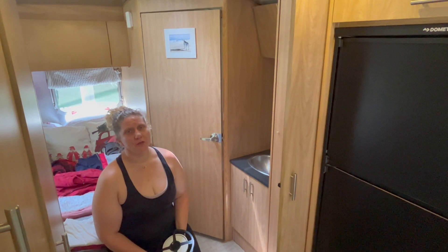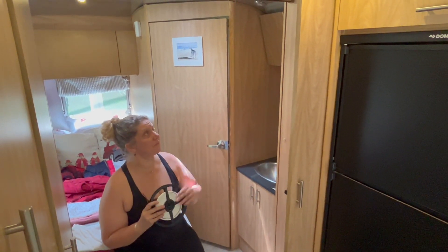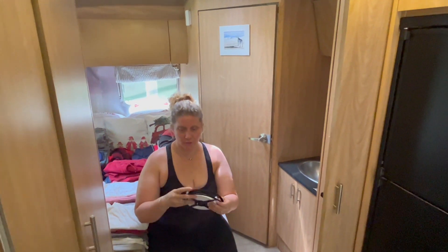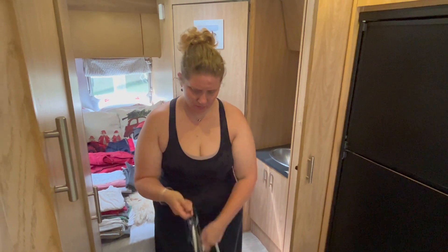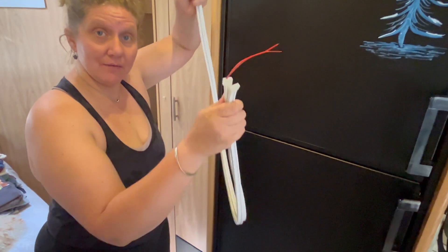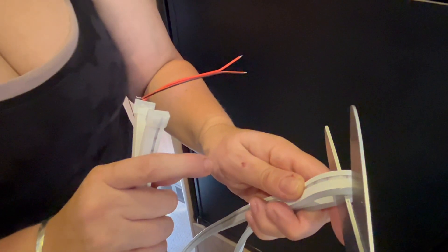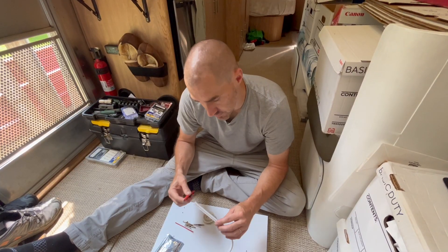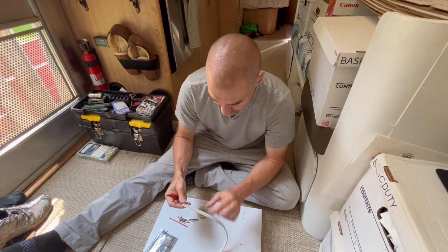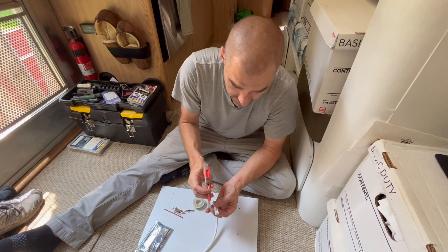We don't quite have enough of the strip lighting to go the full length, so we're going to take this off the spool. I'm going to take the length that we have, sort of match up the ends, and get a vague approximation of equal length. Andrew's going to use scissors and cut on the line. The first step is to cut them to the length that you want. If you cut on the black line, that will expose two tiny copper points which are the leads that need to be re-soldered.